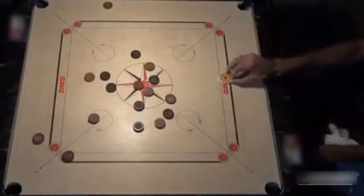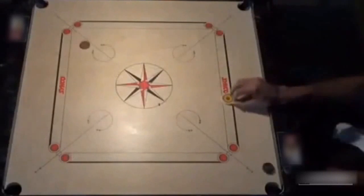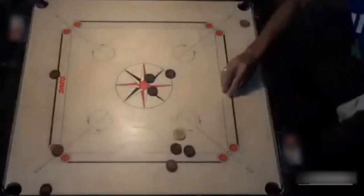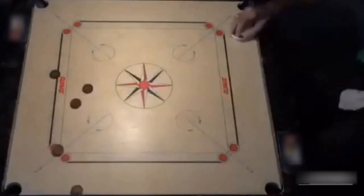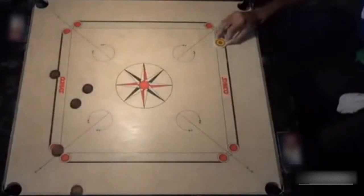I have rarely seen him fumble on a cut, even when it happened to be the finishing shot. Treat your eyes with this beautiful cut that will connect two coins at the same time — a true testimony to his complex mastery over power.